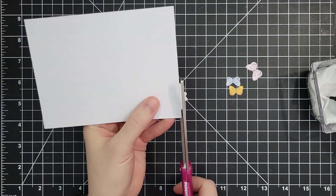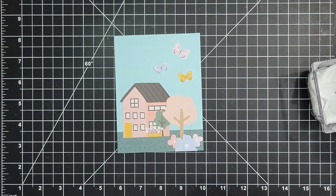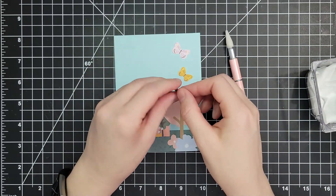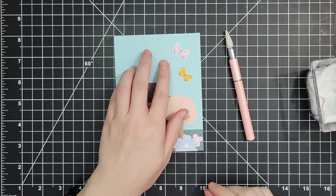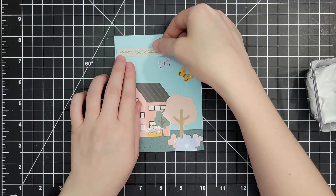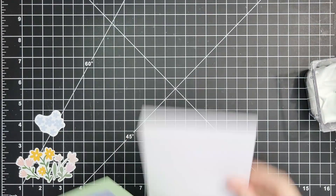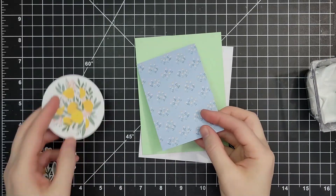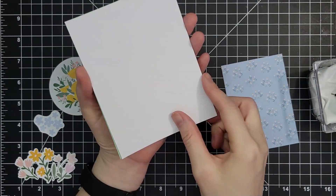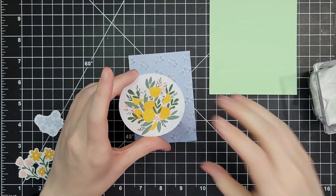I'm going to stick some butterflies in the background as well before I add my sentiment. If you haven't checked out the Spellbinders club kits, I will link all of them below. They're wonderful and an amazing bargain — this one is $29.50 in the US with free shipping. There's a new 3D embossing folder of the month club, a stitching die club, all free shipping. Once subscribed you can cancel any time, but you get 10% off on your Spellbinders orders for the rest of the month.